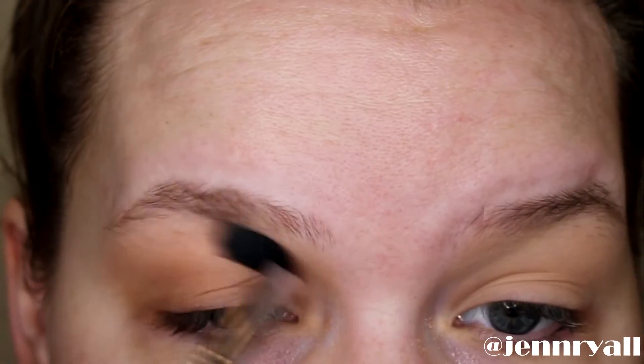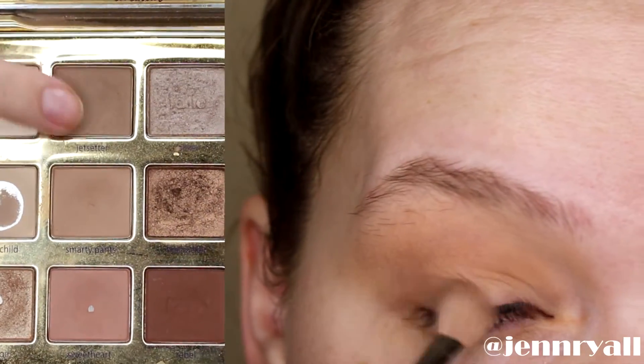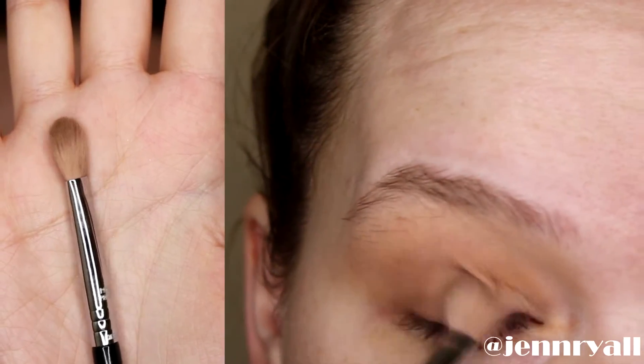Then I'm taking this clean fluffy brush and I am blending out mostly the edges, but just kind of all everywhere. Now going in with a bit of a darker brown, I am taking this mostly on my lid, but as I said before, I want to keep the pigment towards the outer corner, so that's where I'm concentrating it and just blending out the edges.